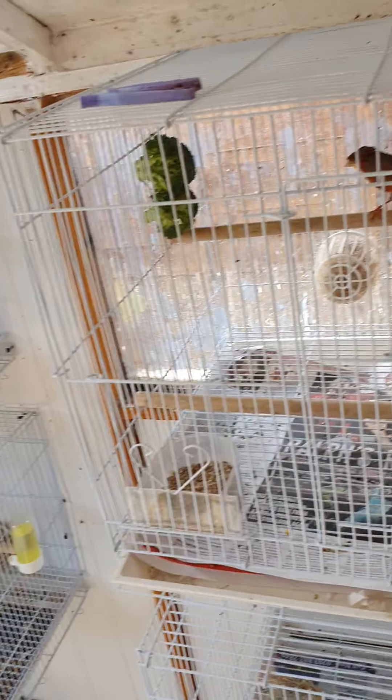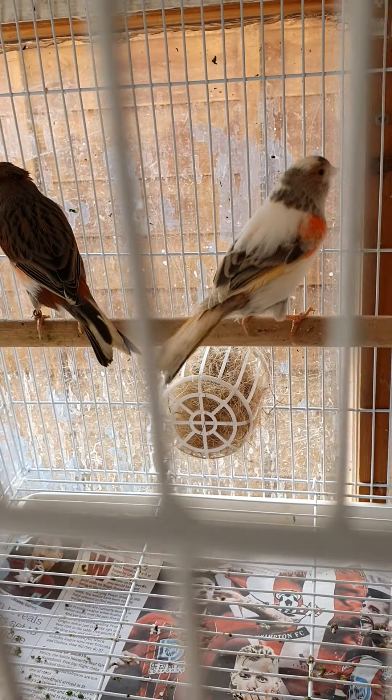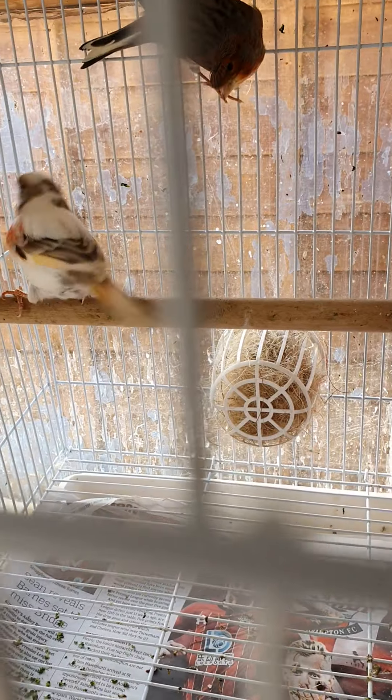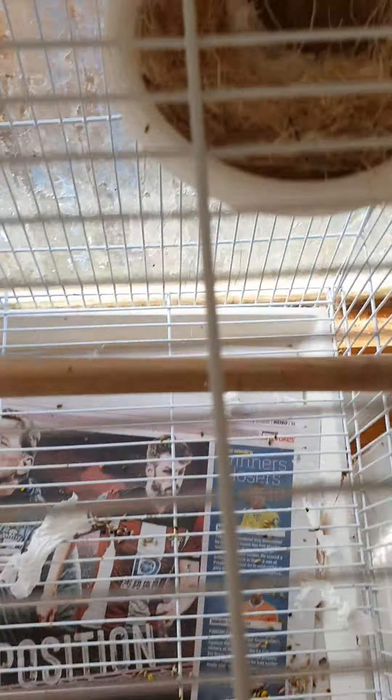I've actually got rid of my red mosaics and purchased this pair. Harla queen on the left - that's the cock - and I'm not quite sure what she is. But yeah, these are a nice pair. They've built a nest up here so hopefully will have some eggs soon, obviously tearing up the newspaper.